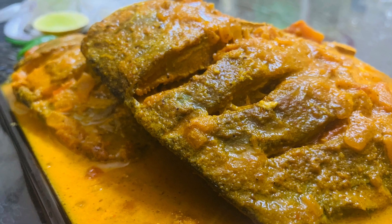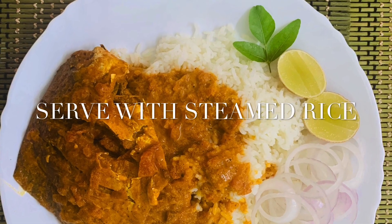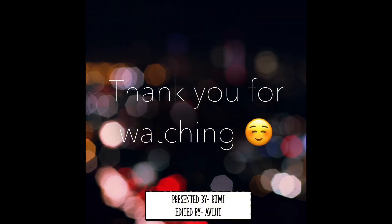Serve with hot steamed rice. You are ready to experience the delightful flavors of Goa. Thank you for watching our video — please like, share, and subscribe to our channel.